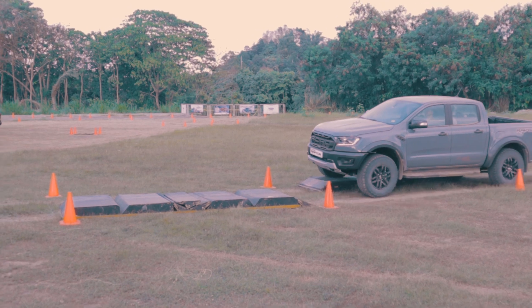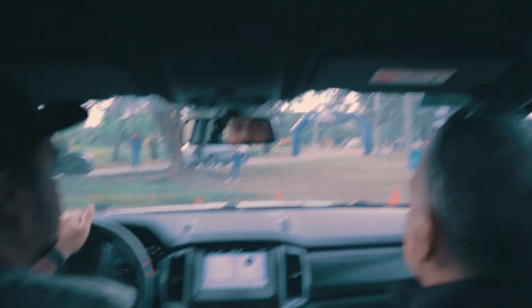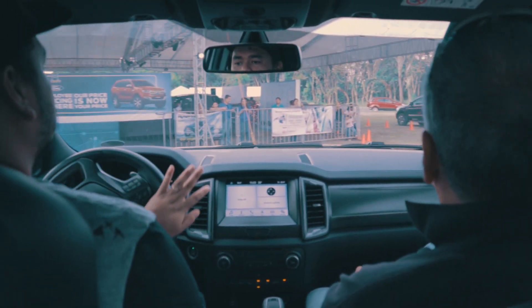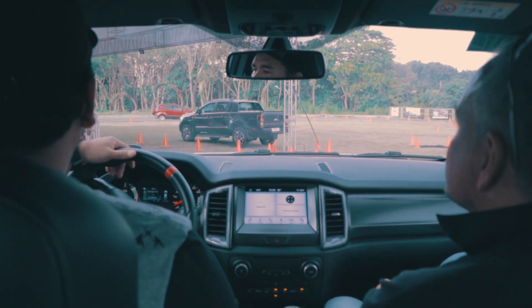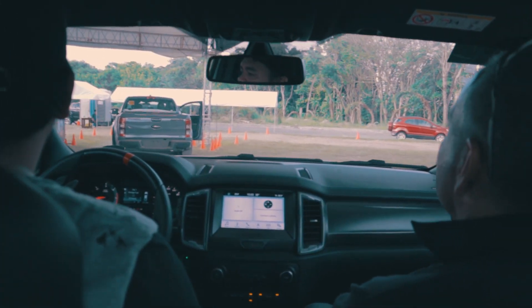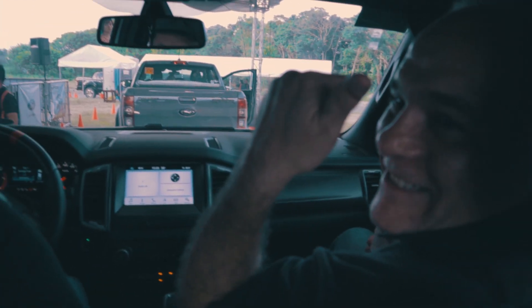Time is up. All right, thank you sir. It's a wrap guys — that has been our test drive for the new Ford Ranger Raptor. Like this video if you like it, don't forget to subscribe. This has been Joseph from DavaoGeekHub.com and till next video.